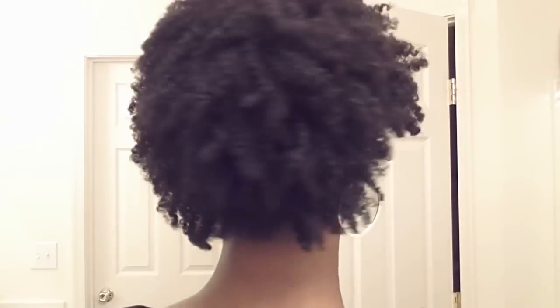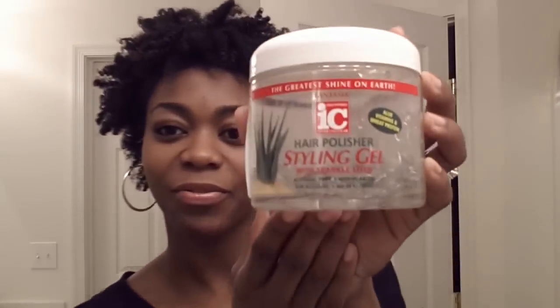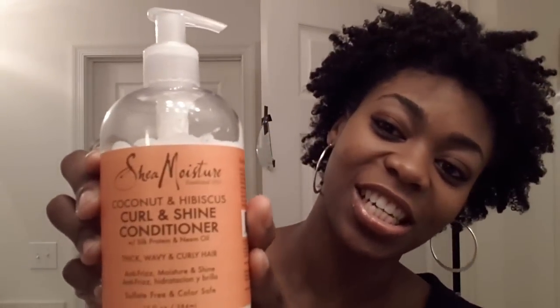This is day one of a twist out for me and this is what it looks like. I do have gel in my hair today — the Fantasia IC styling gel, hair polish or styling gel, and the curl and shine conditioner, along with avocado butter and olive oil. On day one of a twist out, all I do is grab my satin bonnet.